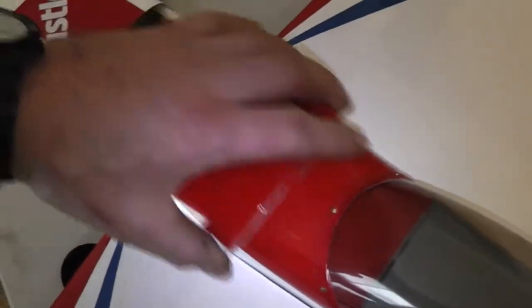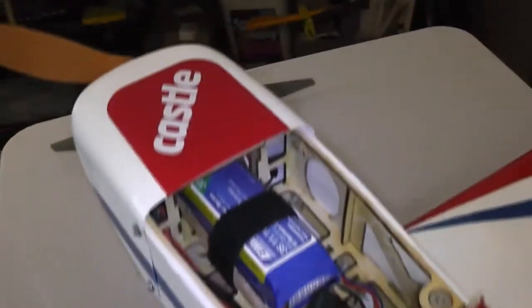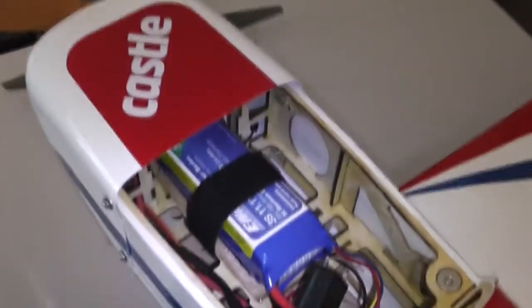Threw some stickers on it. One little issue on this plank was up here by the firewall — someone had a rough landing so it flexed a little bit. I put a little piece of balsa in there with some epoxy, so that should hold it together a lot better.